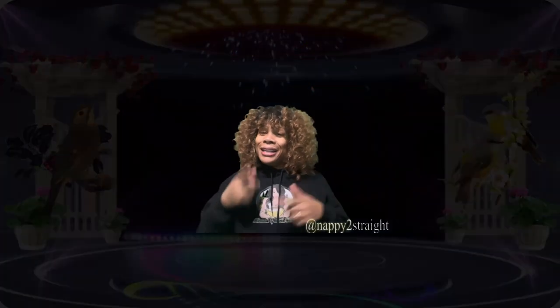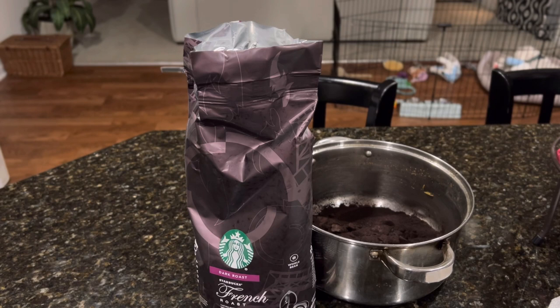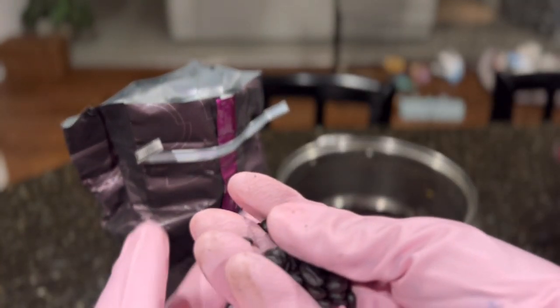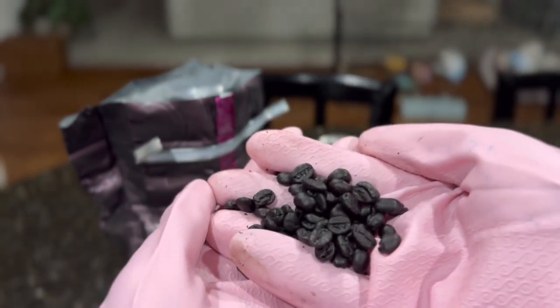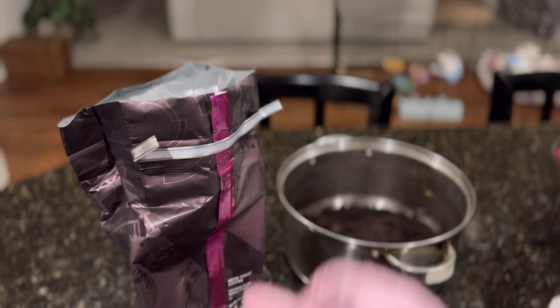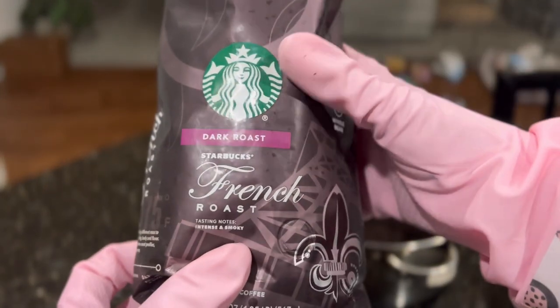So thank you guys and enjoy the video. In this video I am going to show you how I actually made ground coffee from these coffee beans. I'm going to show you exactly what you need to do. If you have bought coffee and you thought it was instant coffee, I'm actually going to show you what I did.